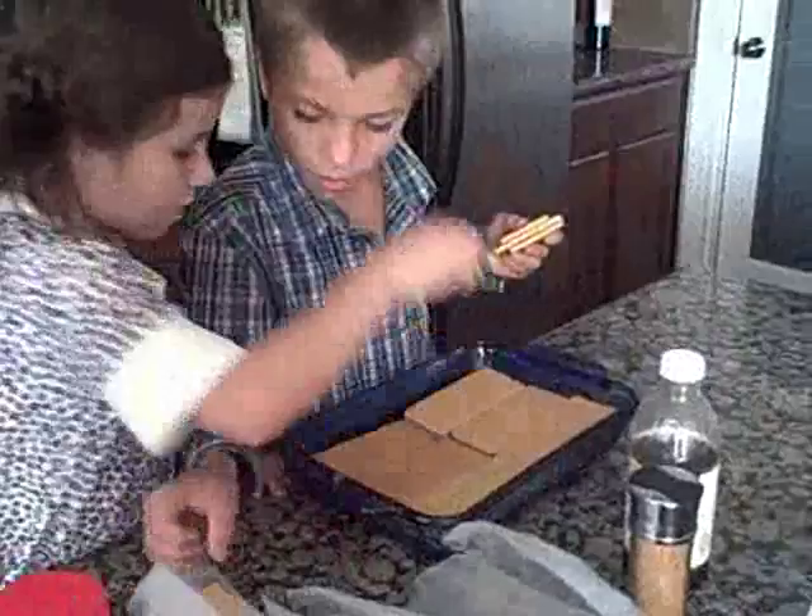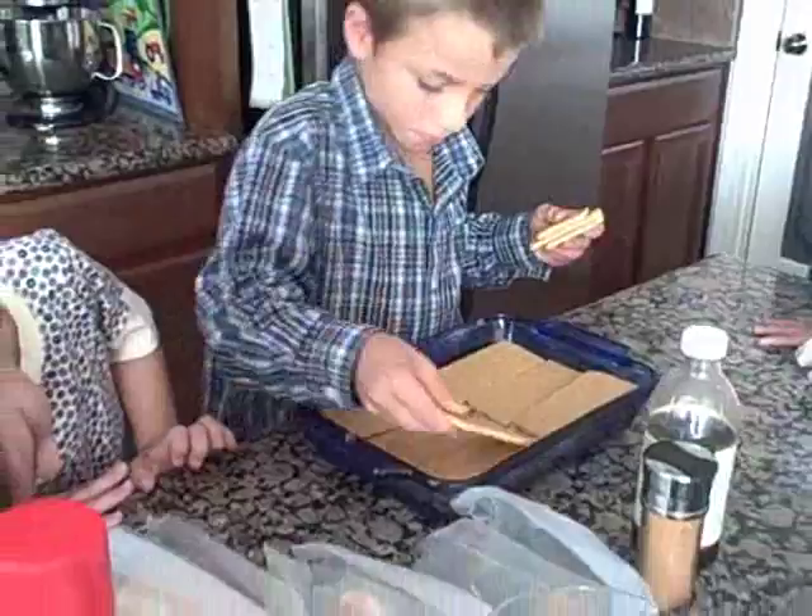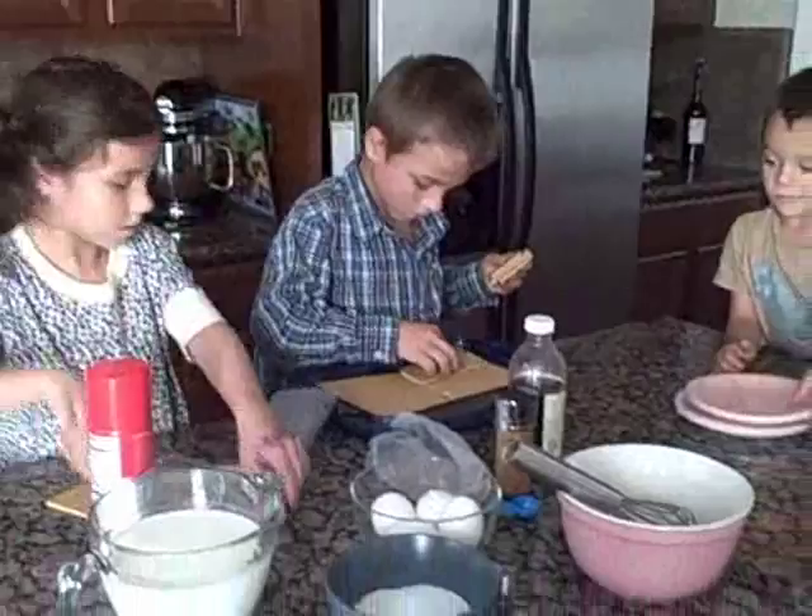Are there four layers? Yep, all of them are four layers — just one more layer. It might be way too many graham crackers, but I think it'll be fine. Okay, set the pan aside. Put the graham crackers down, please — we're not eating them right now.